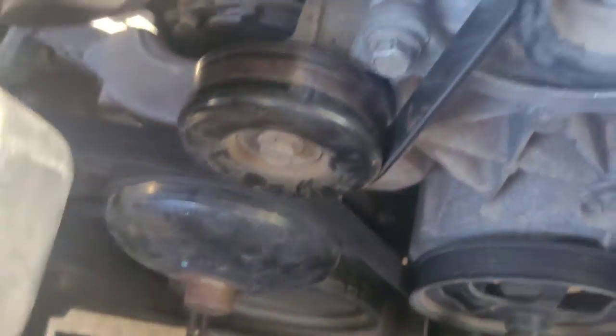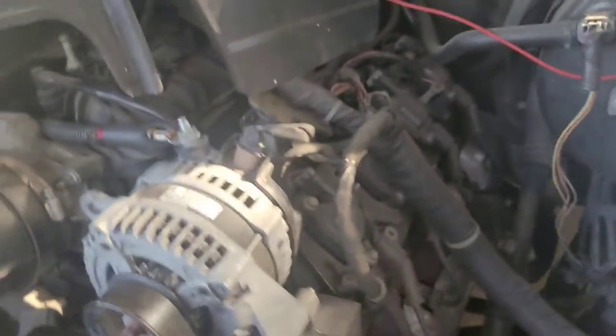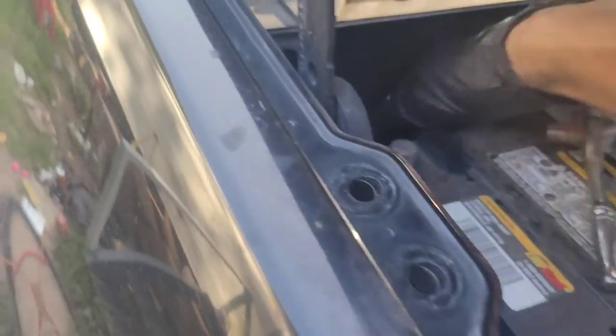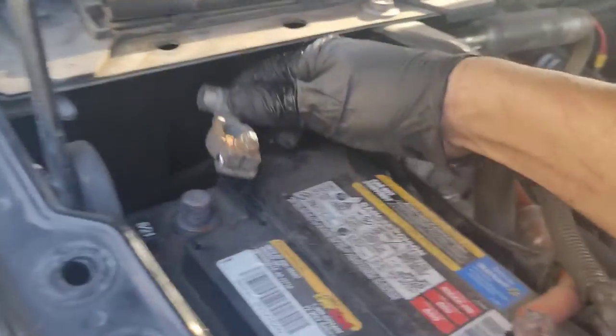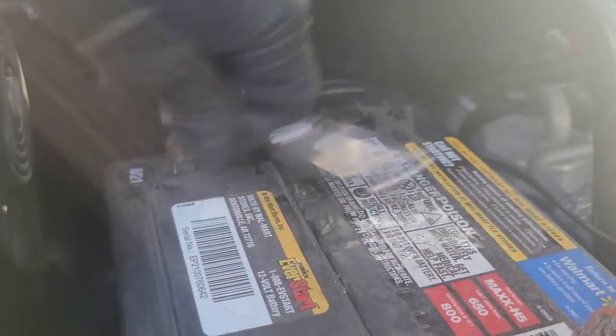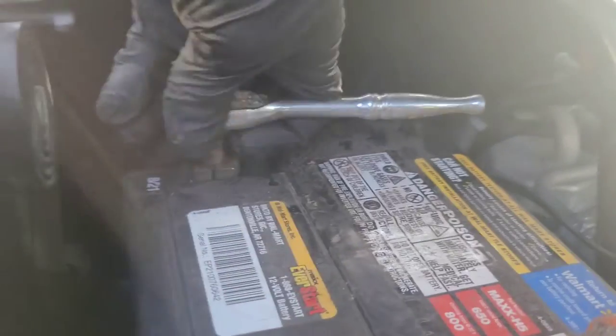That's pretty much all there is to it. Pop this back into place, and then lastly put your negative cable back on and don't forget to tighten it down.